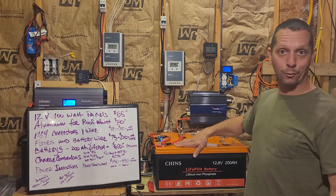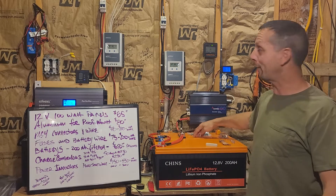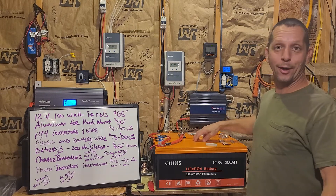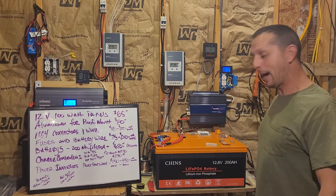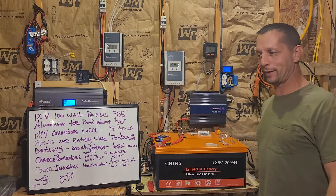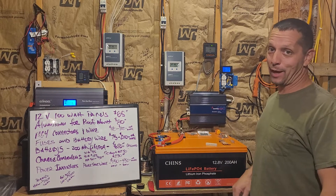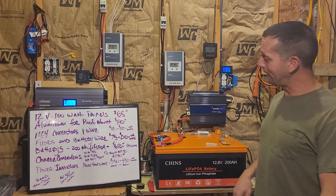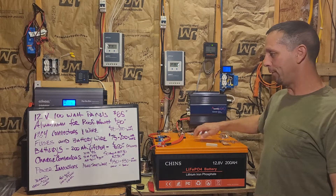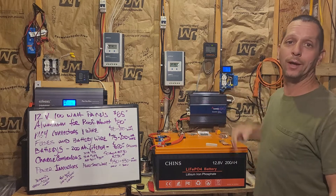Batteries have finally come down to reasonable prices. I bought a second one when they got down to $650 delivered. I bought the first one at $750 delivered back in July, so four months later they're down another $100. They may fall more, but I feel like $250–$300 per 100 amp-hours is about as low as they'll go — so $550–$600 is probably about as cheap as you're going to get. No time like the present to start buying LiFePO4.